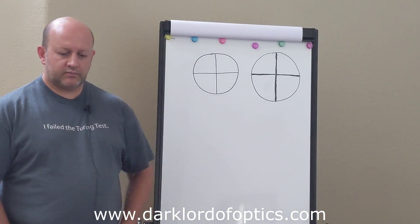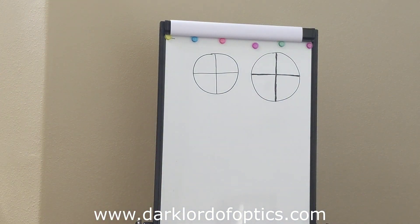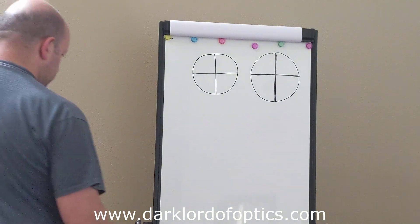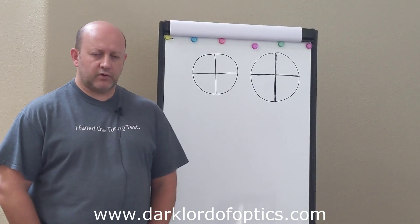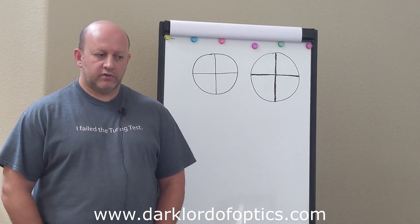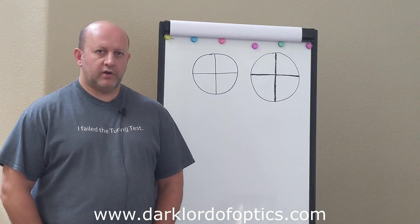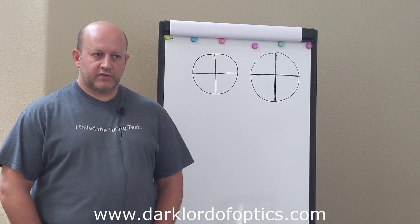Frankly, I didn't pay much attention to this upfront. Jeff Huber brought this to my attention, and then a friend of mine, Will, who bought two Zero Compromise rifle scopes, brought this up as well because of how ZCO describes the eyepiece focusing process in their manual. So I figured I should address this.